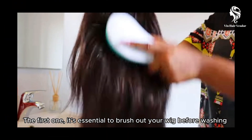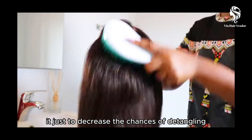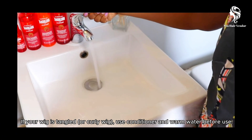The first step: it's essential to brush out your wig before washing, just to decrease the chance of tangling. If your wig is tangled or a curly wig, use conditioner and warm water before you begin.